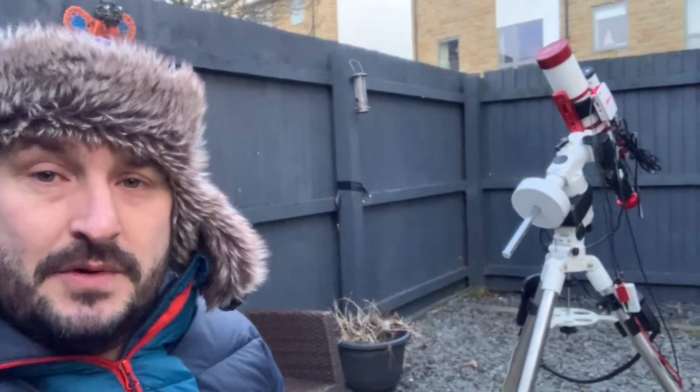Tonight we're going to be using the ASI Air with some ZWO cameras. We're going to basically run through the software and you can see how I got on. Stay tuned.